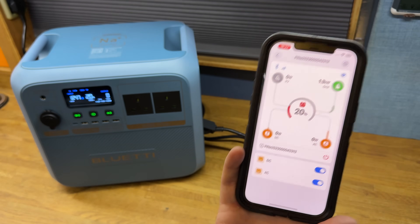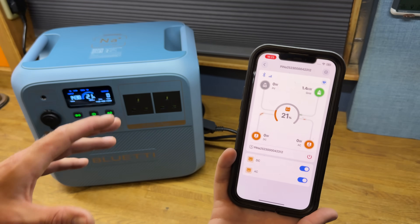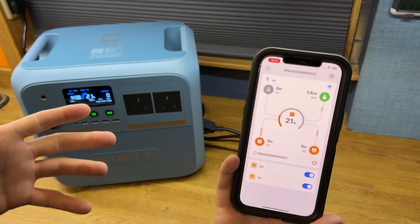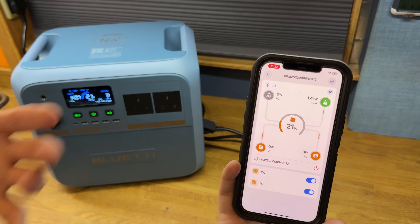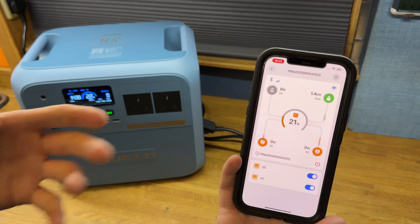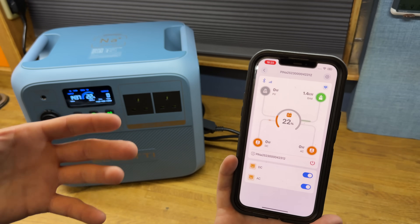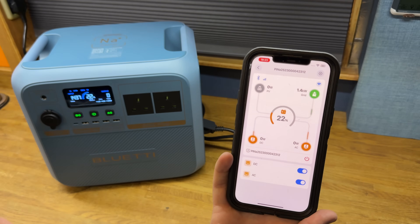There we go — turbo charging, significantly quicker. Now a lot of power stations give you full access to maximum charging power without going into settings. However, extremely fast charging can shorten battery lifespan. Lithium and sodium are both metal-based battery chemistries, and I imagine there's a similar effect where super fast charging can decrease the overall lifespan of the battery chemistry.